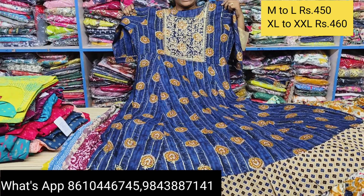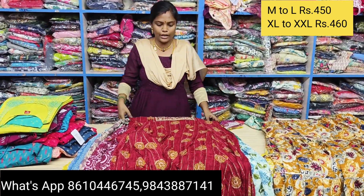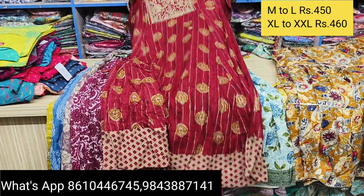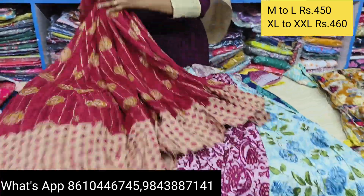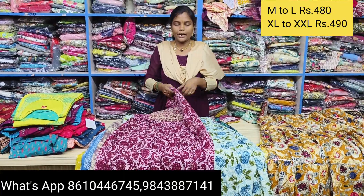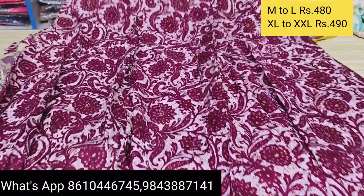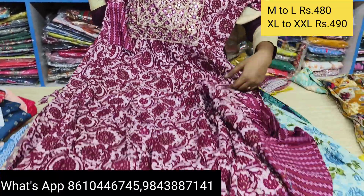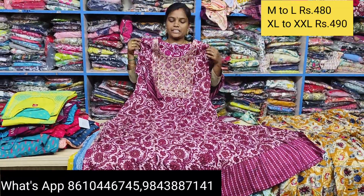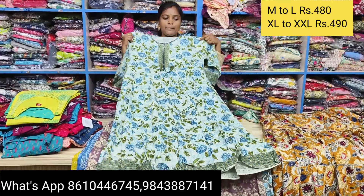If you use a seller for free shipping, place a regular order. M to XXL is 450, with 50 for colors. These colors are all attractive. You can see M to XL size is 450-460. M to XXL size is 480-490. These are all pure cotton materials with this design style.